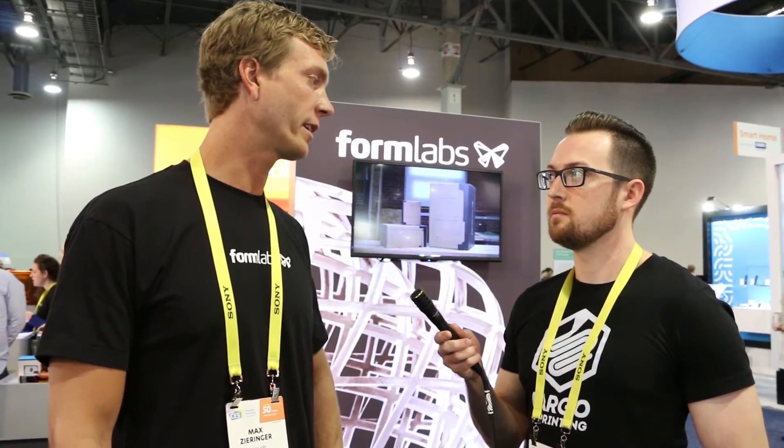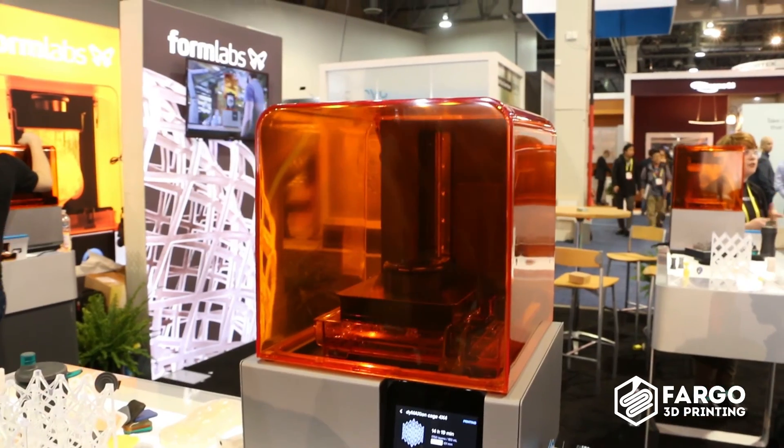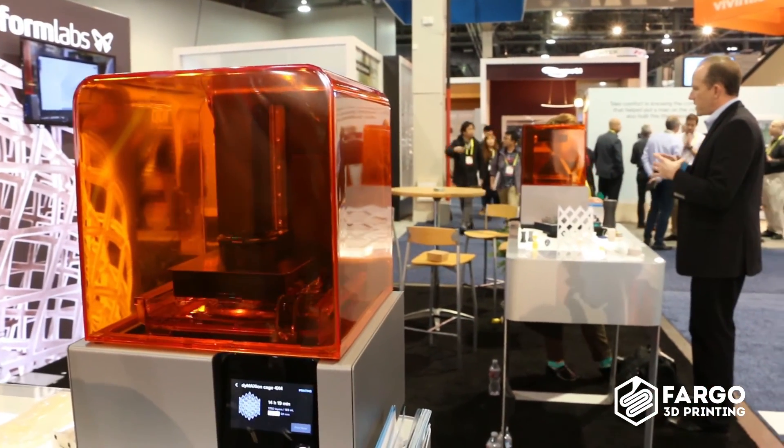So the new gray — is it your highest resolution or finest detail resin at this point? It's up there. We have a few resins with really high detail, like our dental resins, but among our standard resins — clear, black, white, and gray — it's the top performer. All right, Max, thanks — you answered a lot of my questions. I hope you have a good rest of CES 2017!